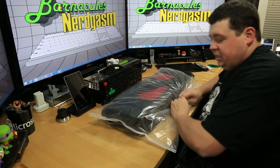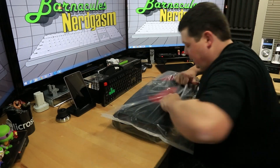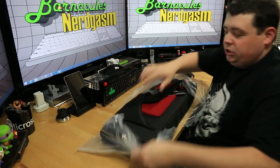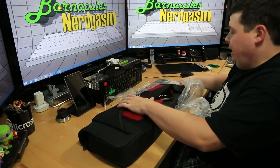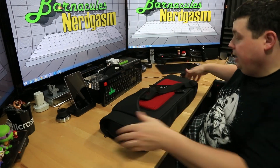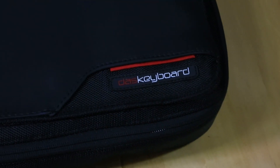Let's go ahead and open this up and take a look at it. Just like my Hack Shield backpack, this thing came completely sealed in plastic, which I like a lot. It's almost like a garment bag. Opening it up, I can see right away that it looks just like the Hack Shield — they're obviously designed the same way.